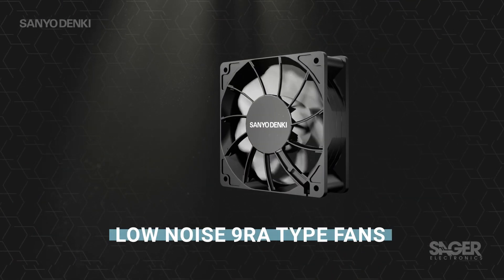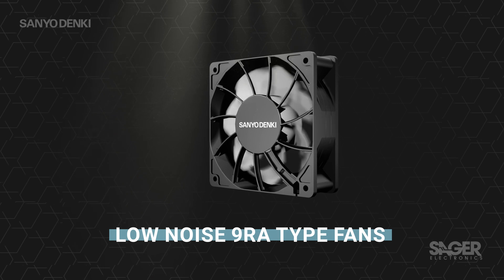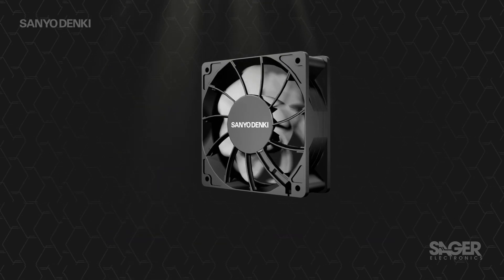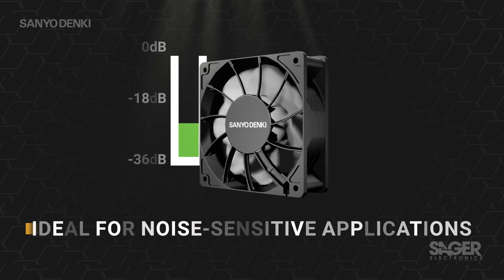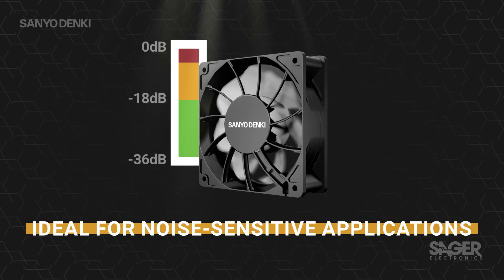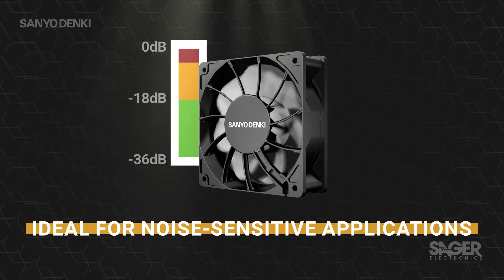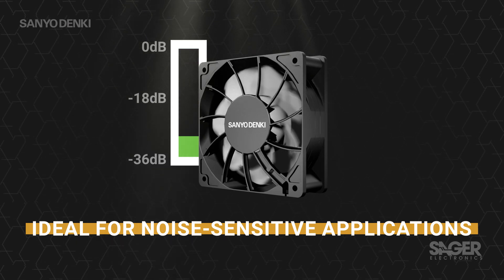Cooling fans are widely used in electronics to remove heat from components as part of the overall thermal management of the system. They're relatively simple and effective. When used in medical equipment, AV equipment, and other noise-sensitive applications that require particularly quiet operation, the noise from the fan needs to be minimized.